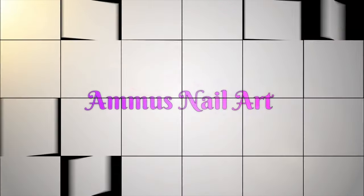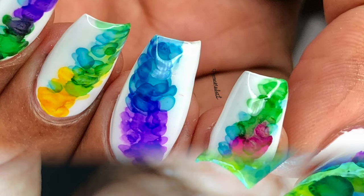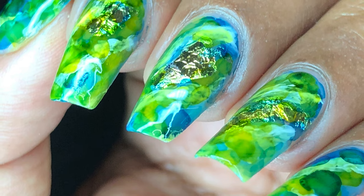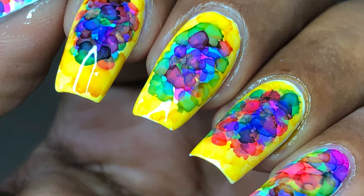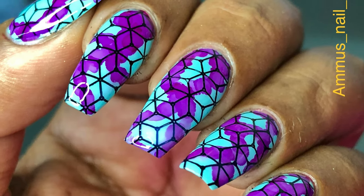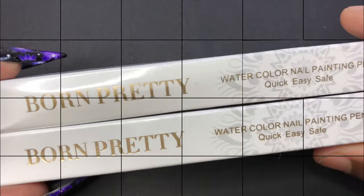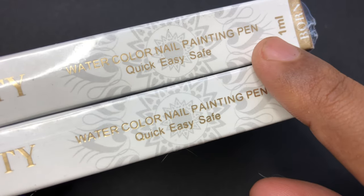Hello friends, welcome back to another video. In today's video we are going to talk about nail art ink pens. As you can see on the screen, I have created this kind of nail art using nail art ink polishes which I got from AliExpress. Recently Born Pretty launched a nail art ink pen, so I'm going to show you how it looks, how it works, etc.